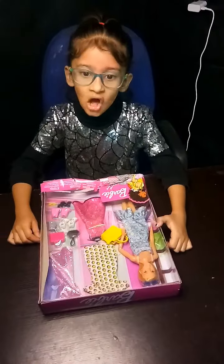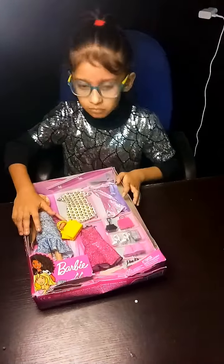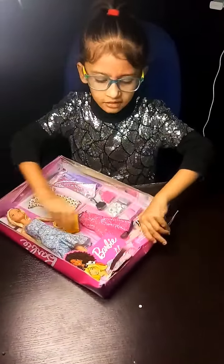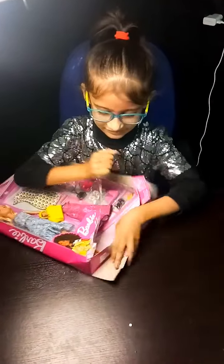Welcome to my channel, Diva Zatencraft. Today I am going to unbox my doll. I am going to show my doll. The doll is apart, I am going to open it.